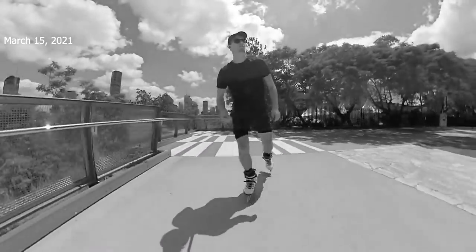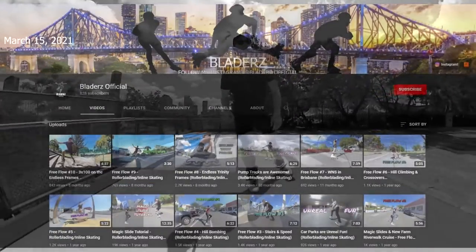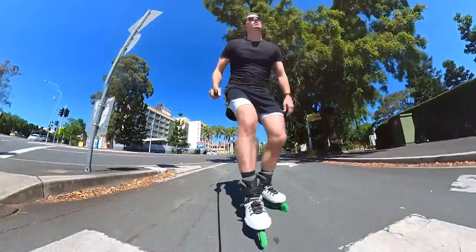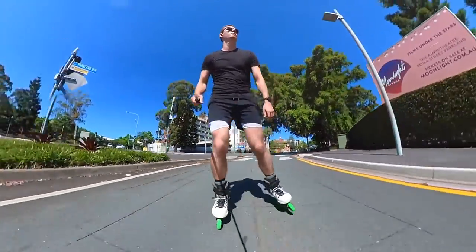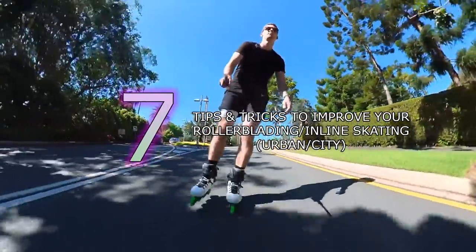I know it's been a while since I've posted and that's definitely something I want to fix up this year. Hello all and welcome back to another video. In today's video we're actually going to be giving you 7 tips and tricks to improve your overall rollerblading slash inline skating abilities.